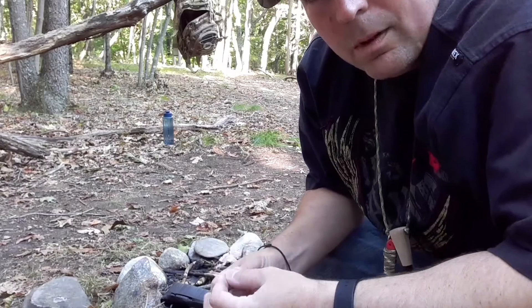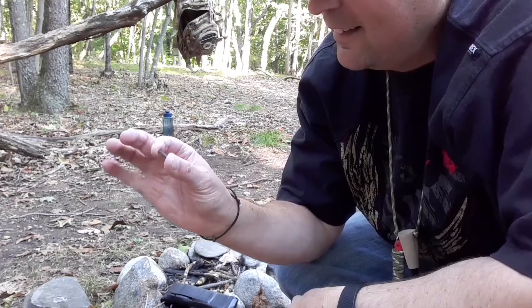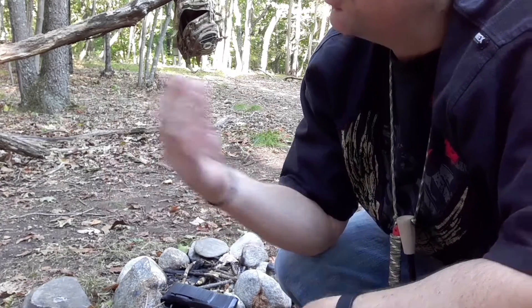Just broke my tripod. Cheap plastic crap.